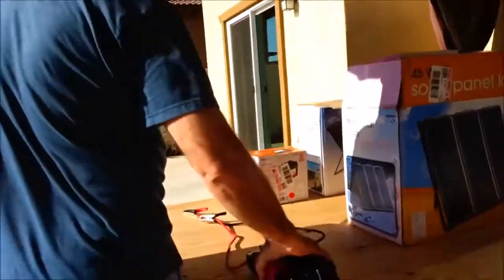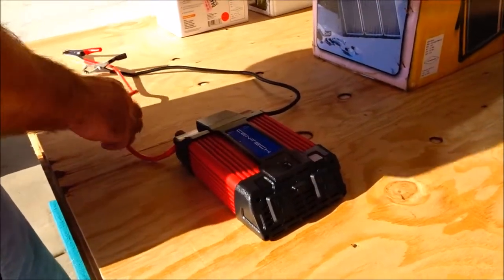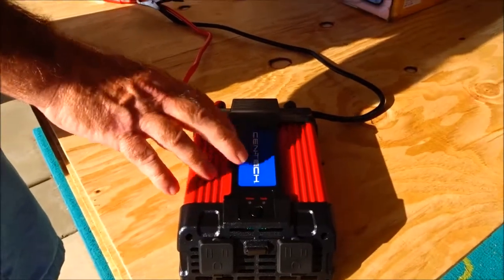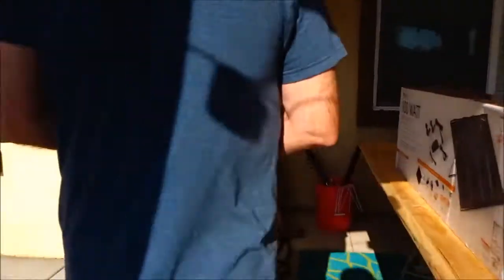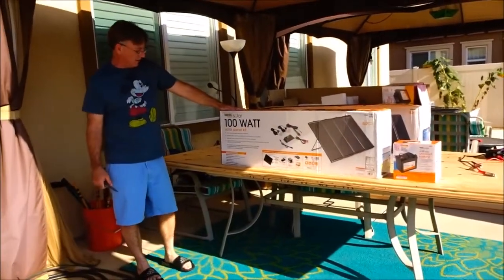But today — dun dun dun — I also have this 750 watt sine wave DC to AC inverter that works great. I showed in a little video before it running a television really nicely.